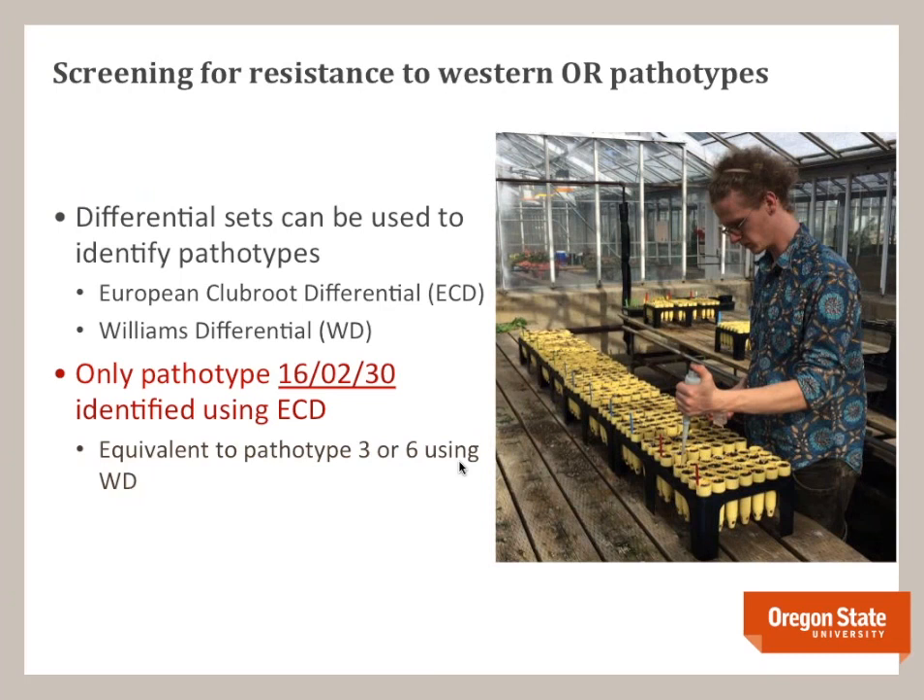In Western Oregon we used what's called a differential set — a series of host plants with different resistance to different strains — to identify our local pathotypes. There are several different differential sets, including the ECD (European Clubroot Differential) and the Williams differential. In Western Oregon, the only pathotype we found was 16-02-30 using the ECD set, which is equivalent to pathotype 3 or 6 using the Williams differential. Because resistance is pathotype-specific, the results from our study may not hold true in your region with your specific pathotype.